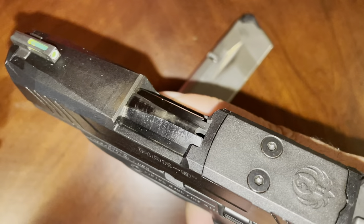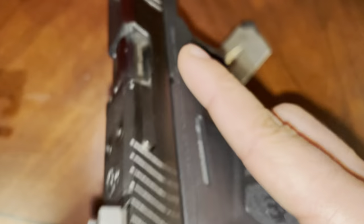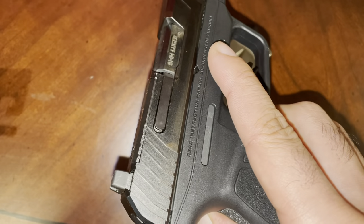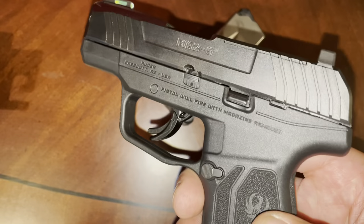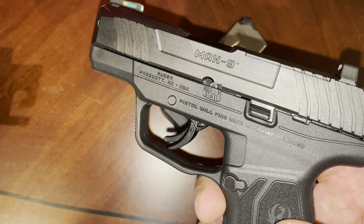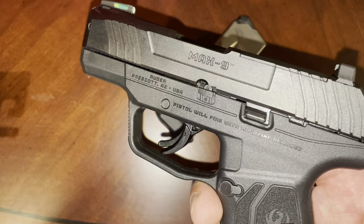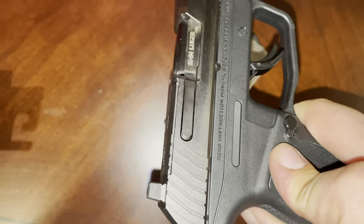Shot fine — 250 rounds, no issues. Planning to put more rounds through it before I actually carry it. I did order a holster for it, so we shall see how that goes. This has been the first video on the Ruger Max 9 — I'm a fan of it so far, but I wouldn't go ahead and just recommend it to everyone because I have not put enough rounds through it and haven't had it long enough. That is it for this video — thanks for watching.